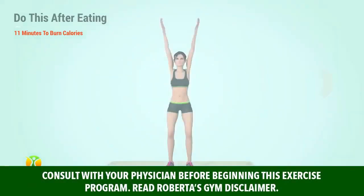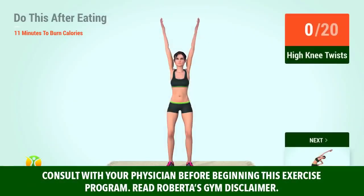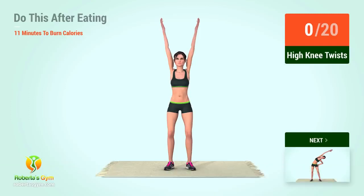Warm up. Up next, high knee twists. In 5, 4, 3, 2, 1, go!